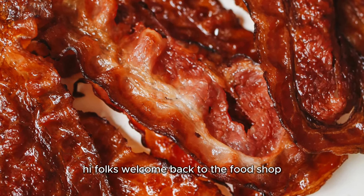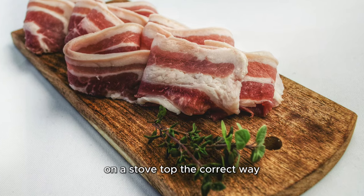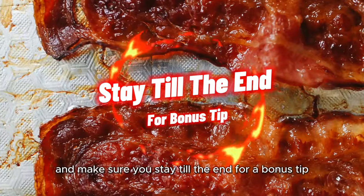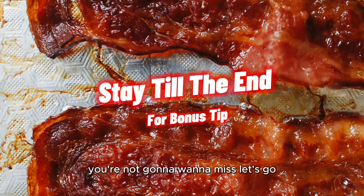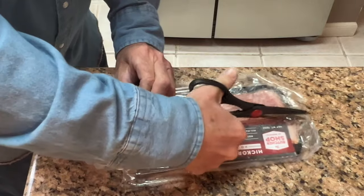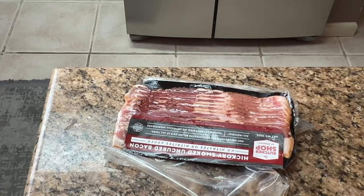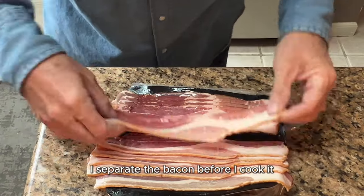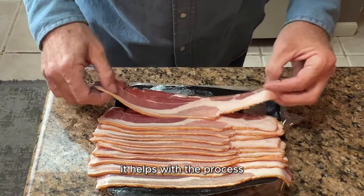Hi folks, welcome back to the food shop. Today we're going to dive into the art of cooking bacon on a stovetop the correct way. Make sure you stay till the end for a bonus tip you're not gonna want to miss. Let's start with a standard 12-ounce package of bacon. This is not a necessary step, but I like to separate the bacon before cooking — it helps with the process.